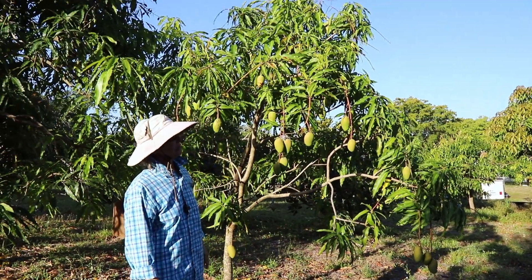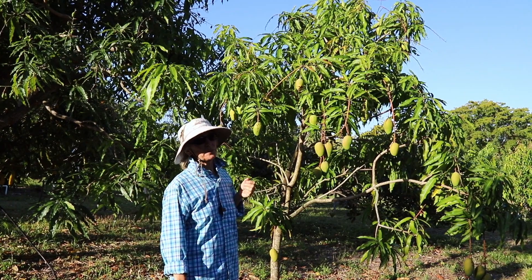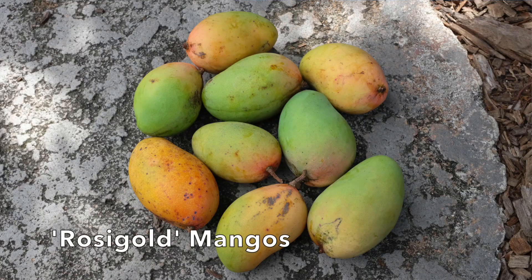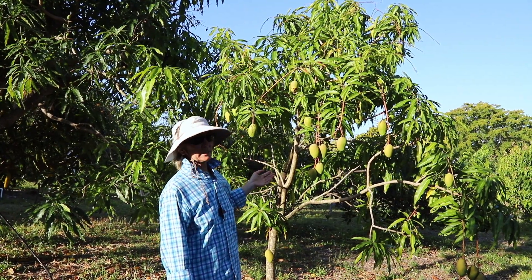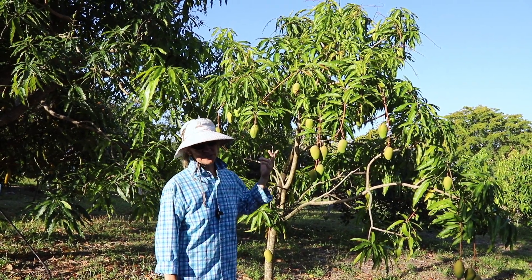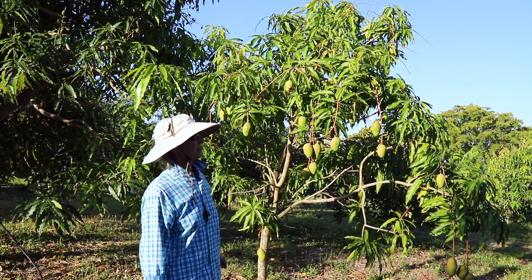Rosy gold is a fairly small tree, but the reason a lot of people plant it is that it a lot of times will give very early fruit, often in March. This particular tree has not given us fruit that early, but I know a lot of our customers do get early fruit. Of course, it's sweet and fiberless, and so we have a lot of things going for rosy gold.